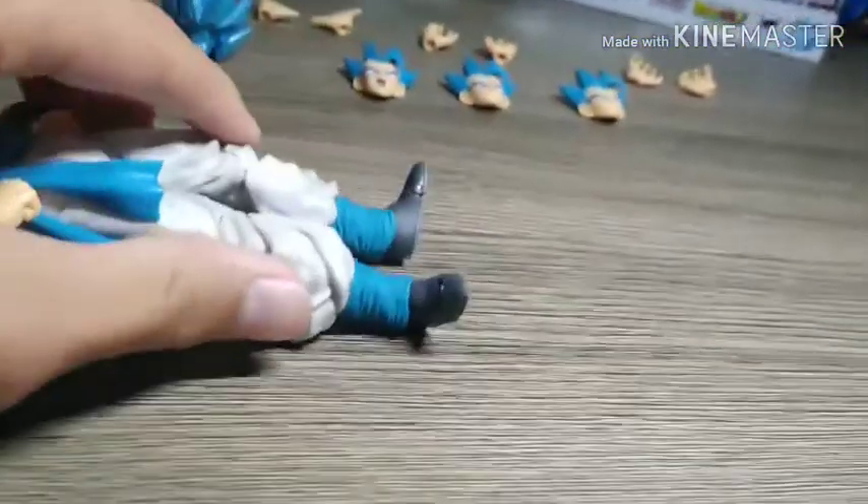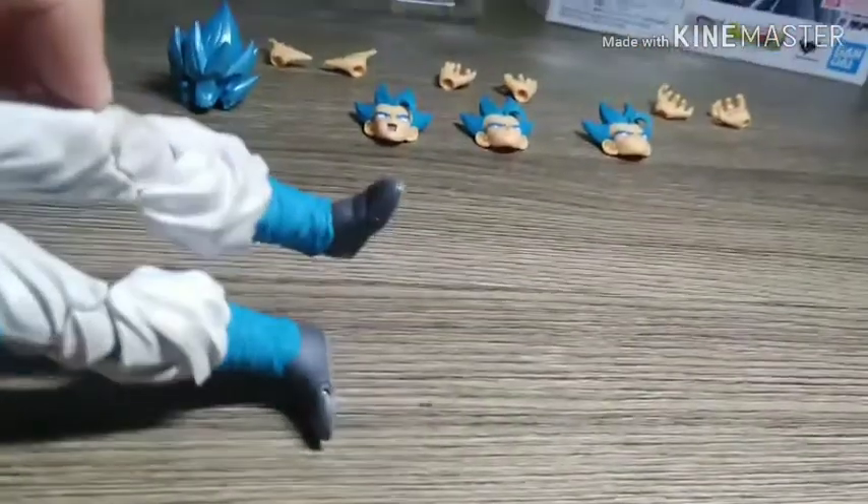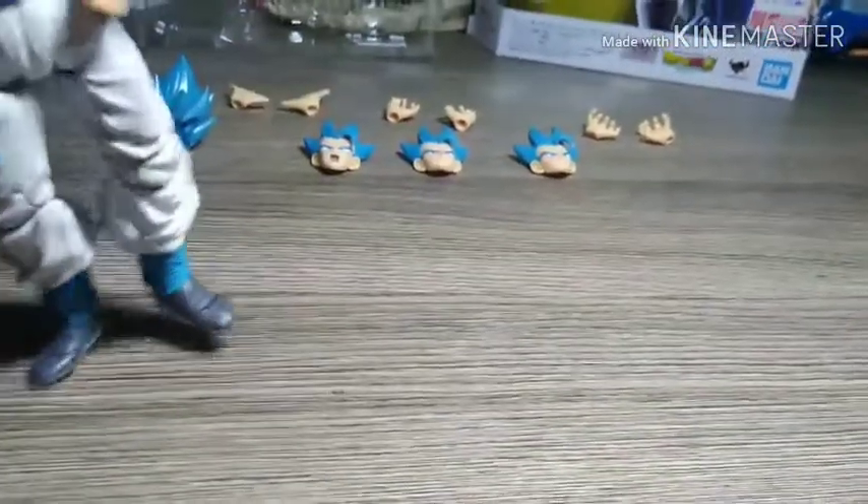The belt has a slight shading tint on it too. This is my very first SH Figuarts figure, and what I like about these is how they structure the toes — you can actually make them move around.